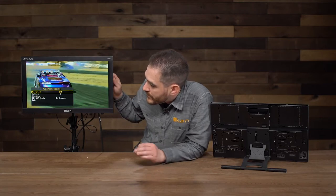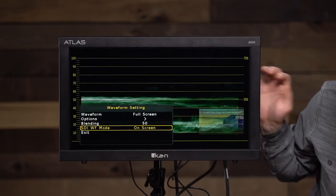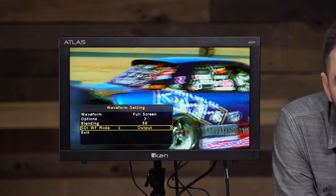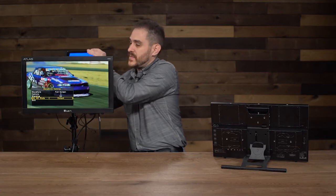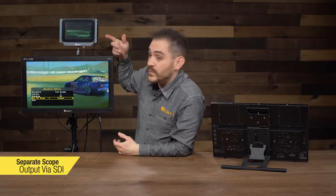A really cool feature is the SDI waveform mode. I'm going to turn on the waveform and go to SDI waveform mode. Right now it's on screen — you see it right there. But if I change it to output, it's going to turn off the waveform on the main monitor and output it via SDI. What I did is mount one of my other ICANN monitors to the back of the AX20, using one of the many quarter-20 mounts. Now you can see the waveform on the secondary monitor — the waveform of this footage is being output to a secondary monitor via SDI. So you can output it to a small or big monitor, as long as it's SDI, and that clears up your screen so you can see the footage while getting full-screen scopes somewhere else — a really cool feature.